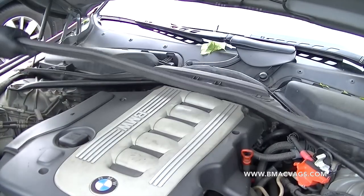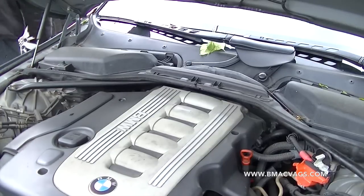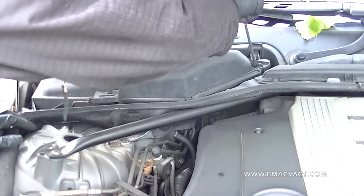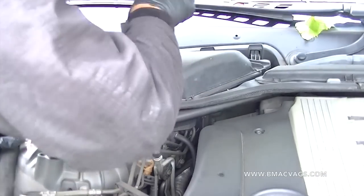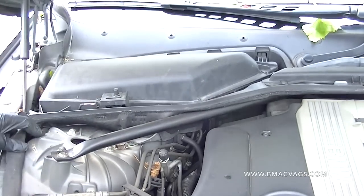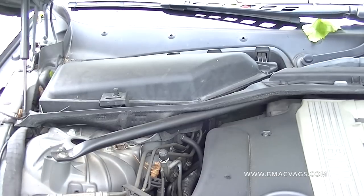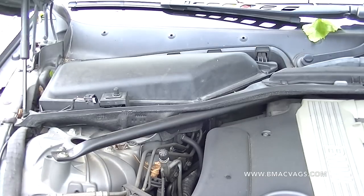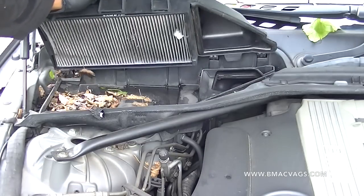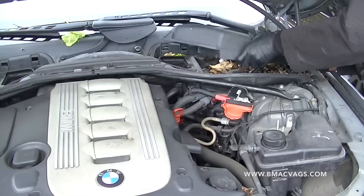With the BMW and its 50/50 weight distribution, the engine sits slightly underneath the bulkhead, so you've got to remove all this plastic to get full access. This is the pollen filter that I'm removing here — just undo that clip, it tucks in, then you need to undo the bonnet switch so it knows if the bonnet is open or not. Undo that, then just lift up and remove. Really easy stuff — and you can see it's pretty dirty under there so you'll need to clean that.